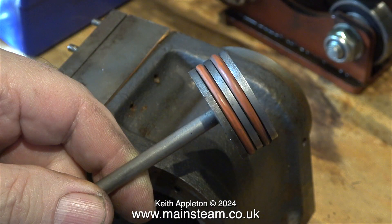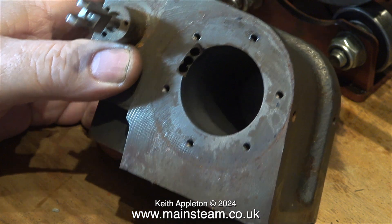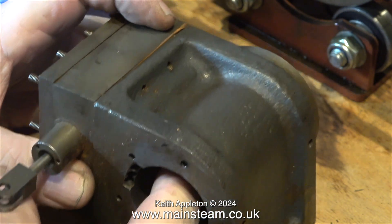The two steam grade silicone o-rings are in very good condition. Although I haven't actually measured the diameter of the cylinder, the finish on the bore is beautiful.